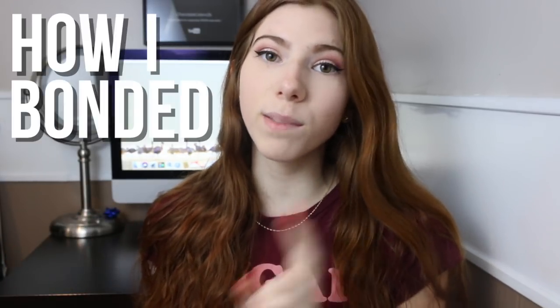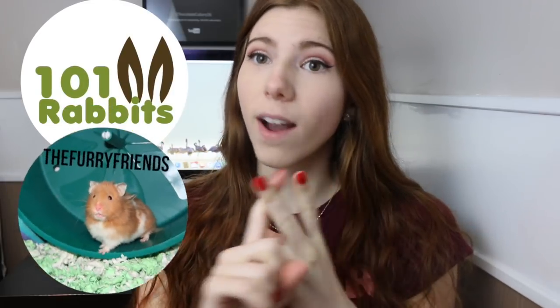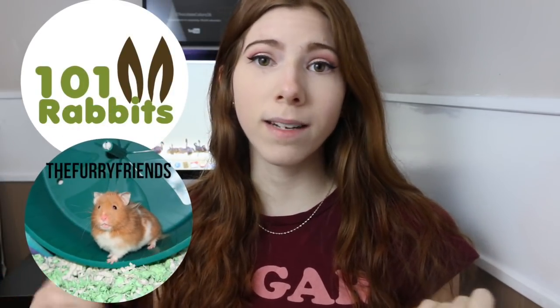Hey guys, so today's video is going to be how I bonded my two female rabbits. I want to start off by saying this isn't necessarily a tutorial on how to bond your rabbits together — this is just me telling you what I did and my experiences. I'd also like to give a really big shout out to my two good friends, One-on-One Rabbits and The Furry Friends. They helped me a lot during the bonding process, told me what to do and gave me tips, so I'll leave their links in the description.